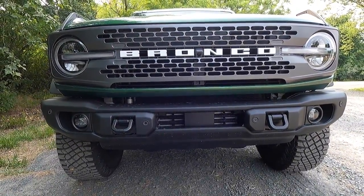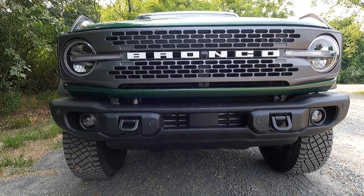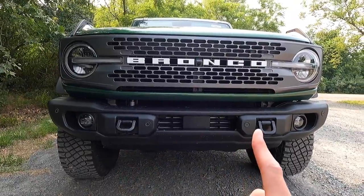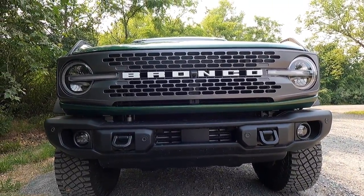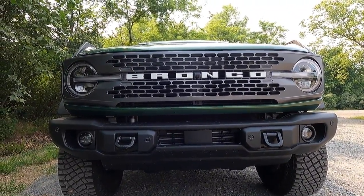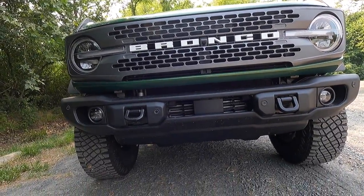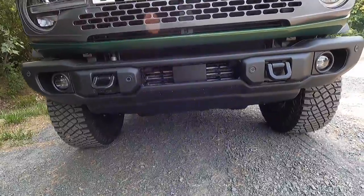With the Badlands, you get a black powder-coated steel front bumper with integrated tow hooks — one right there and one over there. As standard with the Badlands, you also get full underbody bash plates, a disconnecting front stabilizer bar, and an electronic locking front axle.